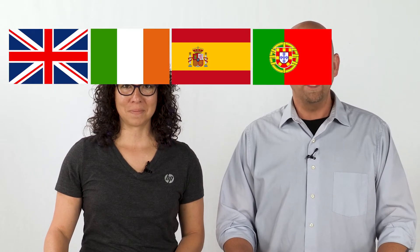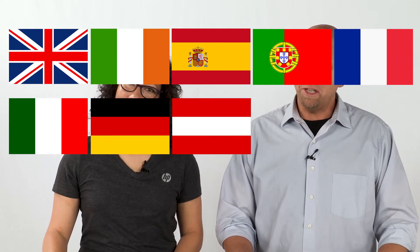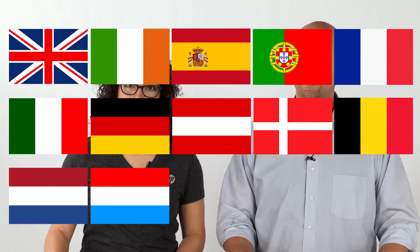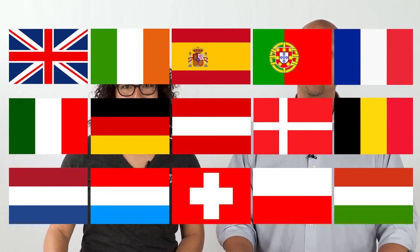This video is for customers in the UK, Ireland, Spain, Portugal, France, Italy, Germany, Austria, Denmark, Belgium, Netherlands, Luxembourg, Switzerland, Poland, and Hungary.